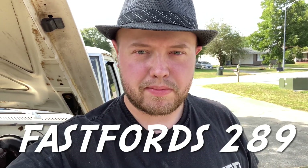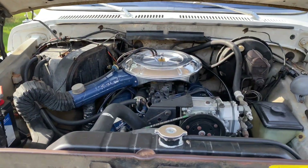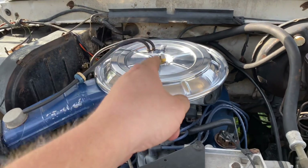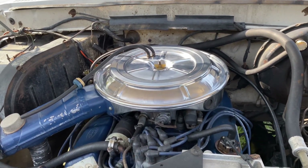Howdy y'all, FastForce289. Welcome back. I got a new air cleaner for my '76 Ford truck. Let's take a look at it and see how it turned out. So this is the new air cleaner that I ordered off eBay, and trust me it did not look anything like this whenever I got it.